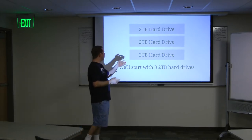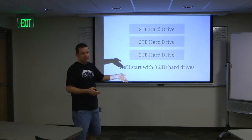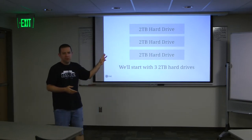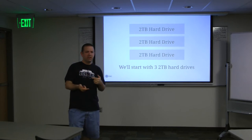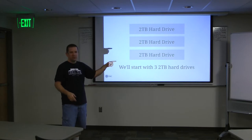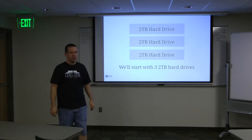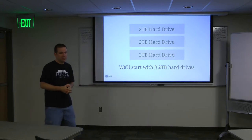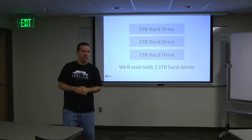We're going to start with three two-terabyte hard drives. Normally I'd just put them together in a RAID array. Did you know you can actually RAID 10 these with only three drives? You have to use a different layout than the normal RAID 10 layout, but you can do it - it basically staggers them so you get the same effect of RAID 10, the redundancy with the striping, but with only three drives.